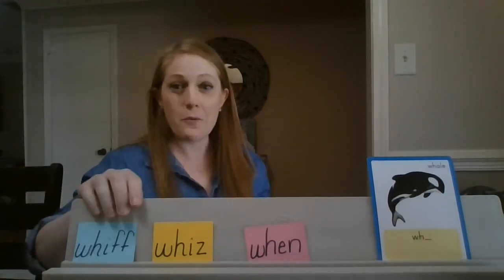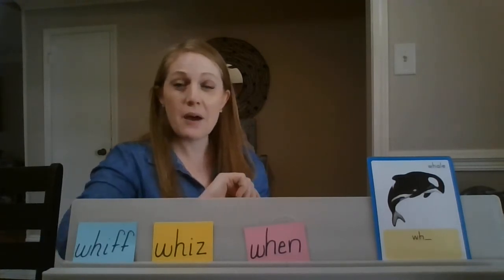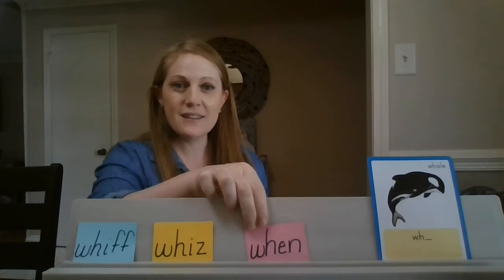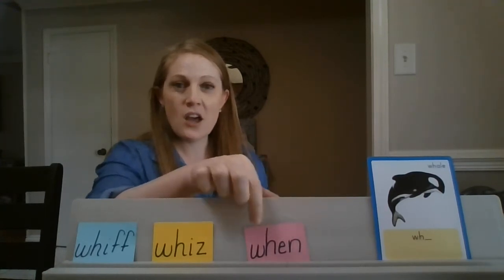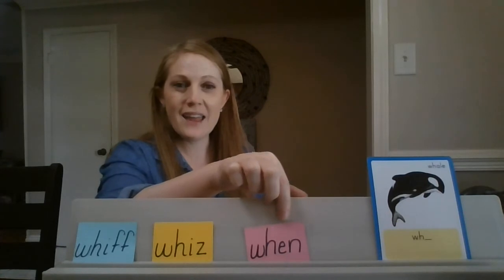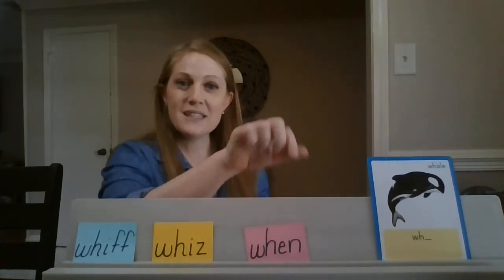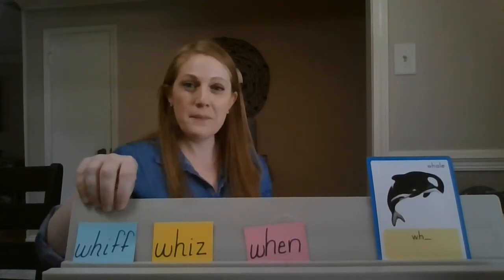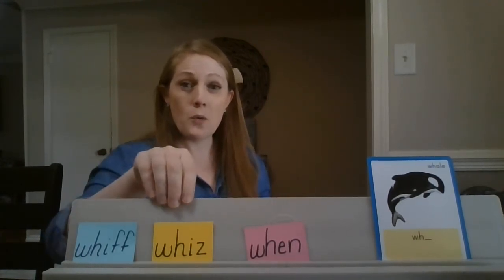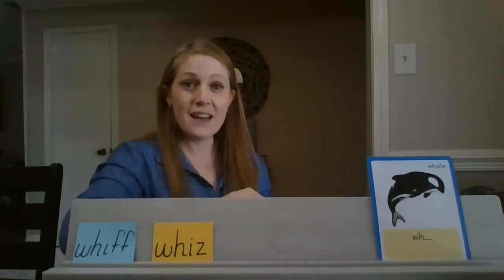We've looked at whiff and whizz. Let's do one more together. When I point to them, I want you to say the sounds. Blend it together. What is this word? When. Read the words with me: whiff, whizz, when. Very good!